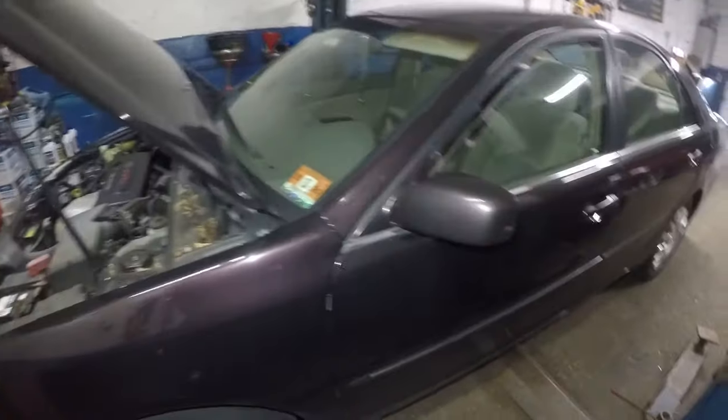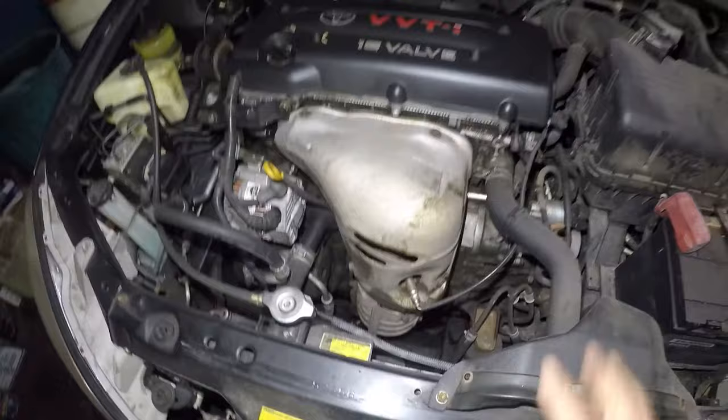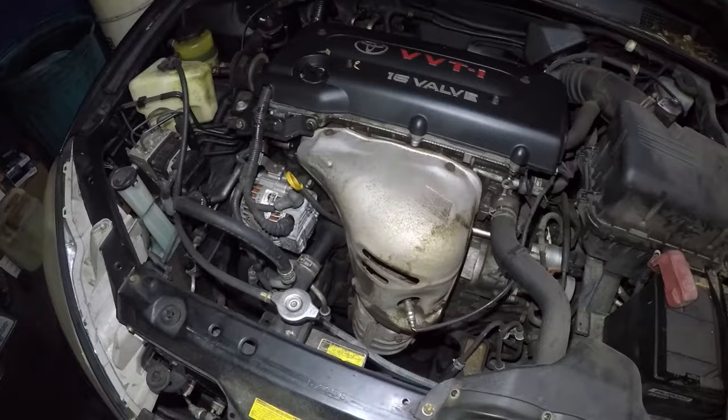Welcome to my channel. This car here has a check engine light code P0420 — catalytic converter below threshold. Before you make any repairs or do anything, you might want to try one thing first. This is fairly easy; the car is a four cylinder. Some cars are a little difficult to get to.